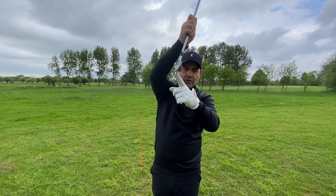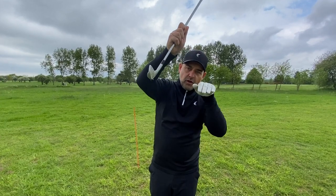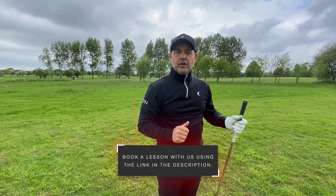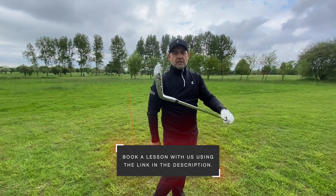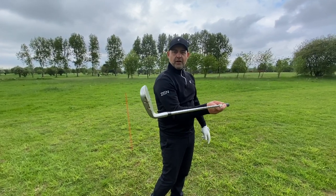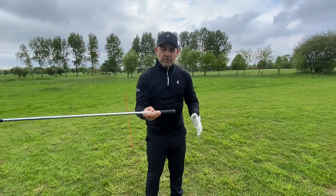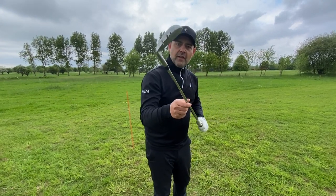By closing the face, the bounce is taken off the club and we can get that leading edge cutting into the ground, get the sweet spot on the ball, get that compression, and let the bounce do the work with the release. With a closed club face, this allows us to lean the shaft forward, but to do that we have to move the butt end of the club into this space — forward — and this can be quite an unusual feeling to actually move into the space that allows us to use that closed face.